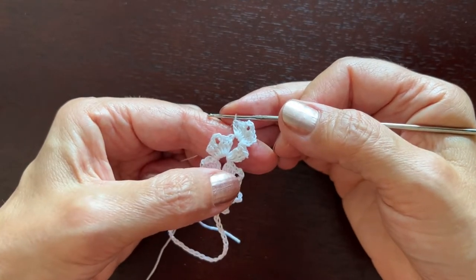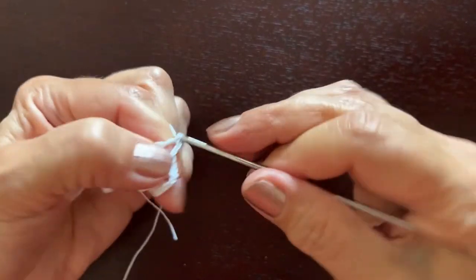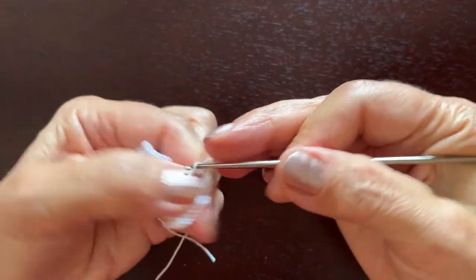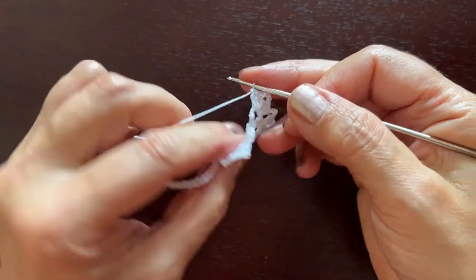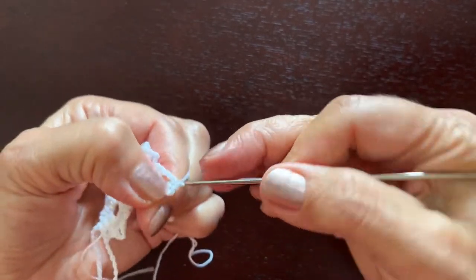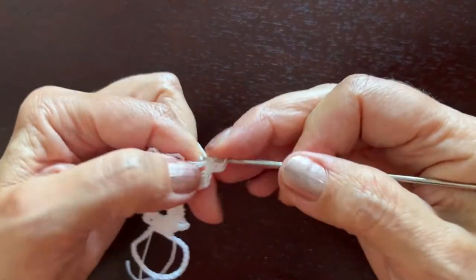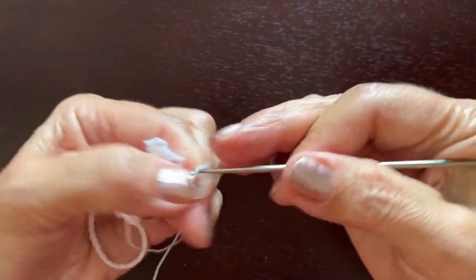In this second row of the tree we'll make chain three between those shells and the last shell: three double crochets, chain three, three double crochets. On the other side once again we are making three slip stitches, chain three, two more double crochets, chain three, three double crochets.